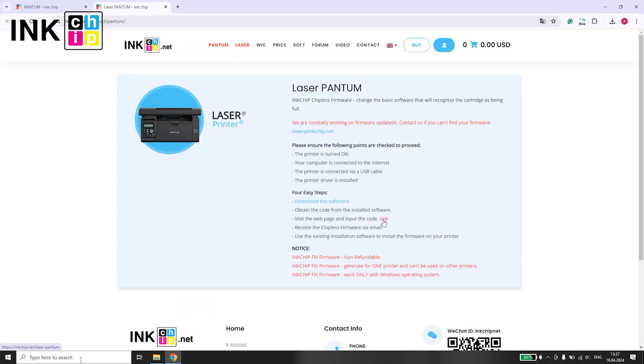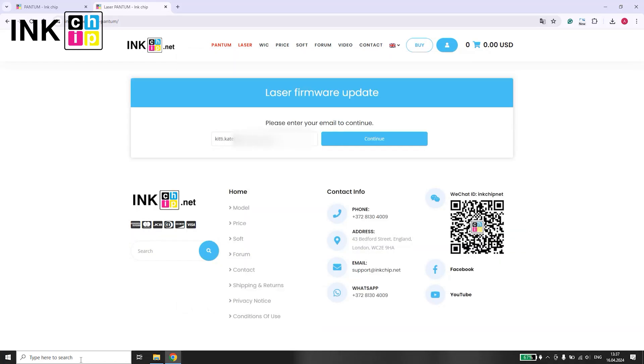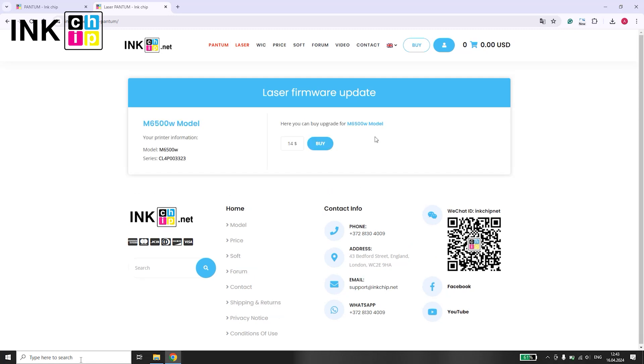Next, use the link provided below to submit the code to us. Enter your email address first, followed by the code, and click Send. Make sure your printer model is correctly recognized.